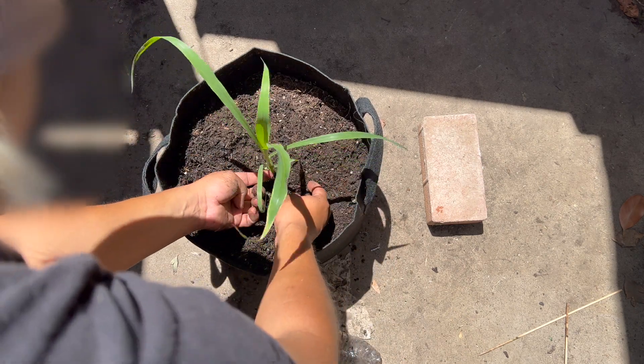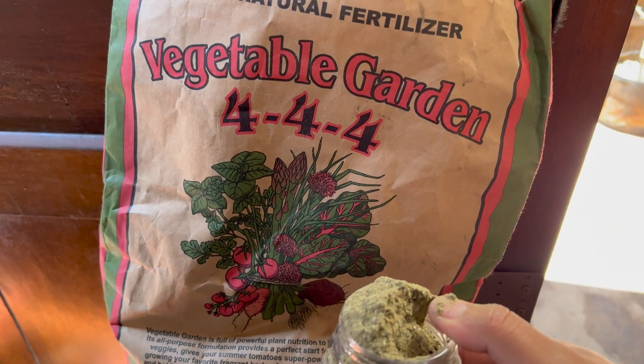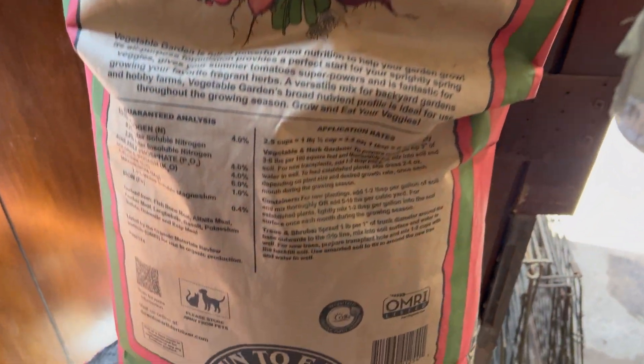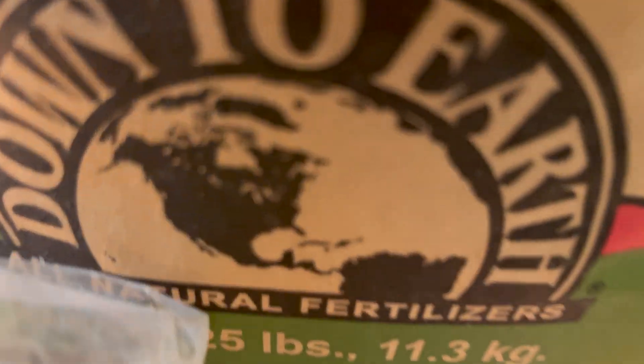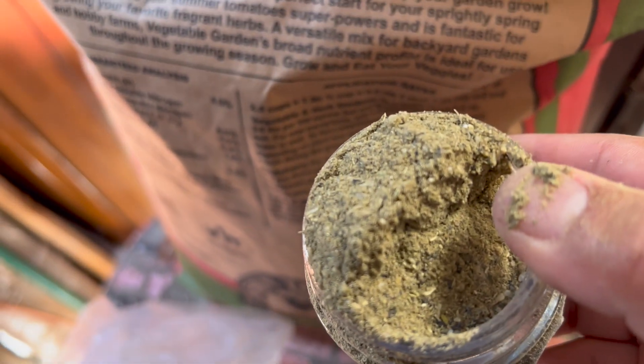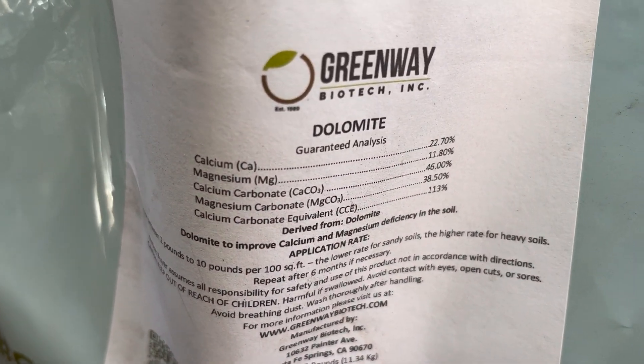It wasn't from lack of knowledge, just forgetfulness. What I like to use is a brand called Down to Earth — it's organic, so don't panic. I use the 4-4-4 all-purpose, which is basically a combination of nitrogen, phosphorus, and potassium. I usually follow the directions: one to two tablespoons per gallon of soil. I also like to use dolomite for adding magnesium and calcium into my plants and soil.